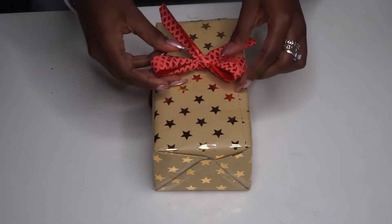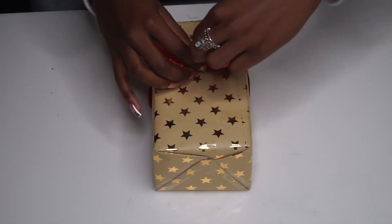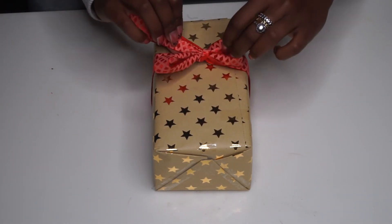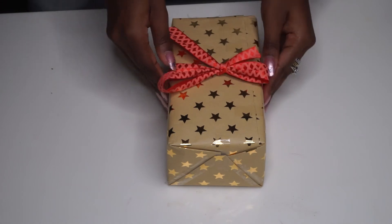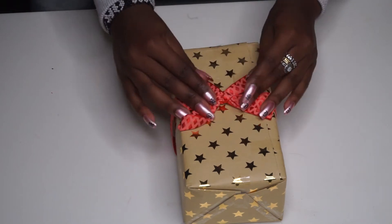Now I'm just adjusting it to the desired size. The box is relatively medium size — there you have it. It's really simple, highly effective as well, and it's also one of my favorites.